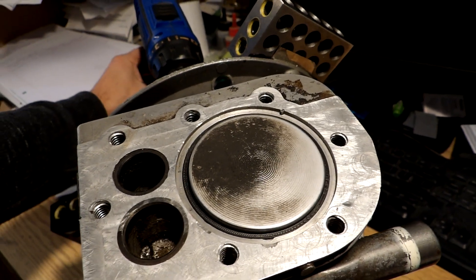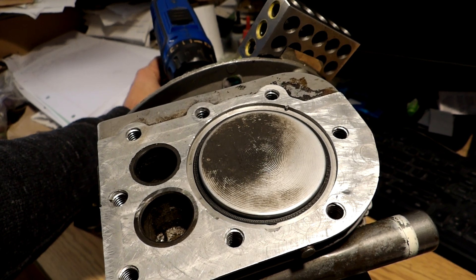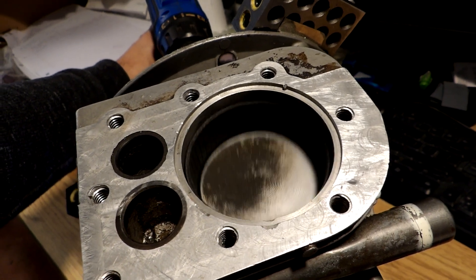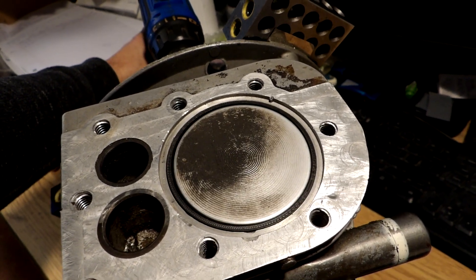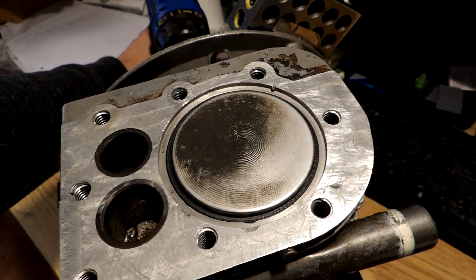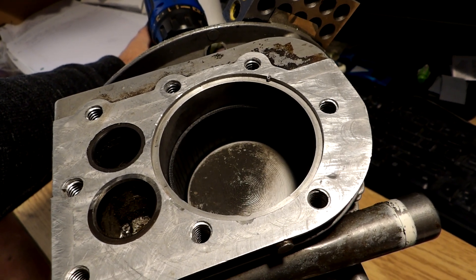Here's the two-stroke sleeve valve Briggs — not in operation, but the sleeve drive mechanism with a piston in it, operating here. Slowing it down to show you: the piston's at the top, the sleeve has already been at the top 15 degrees ahead of the piston. Now the piston's at the top and the sleeve is already on the way down slightly, then the piston starts down, the sleeve moves, and the sleeve will uncover the exhaust ports and then the intake ports.